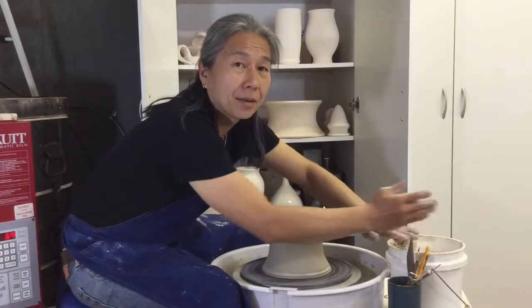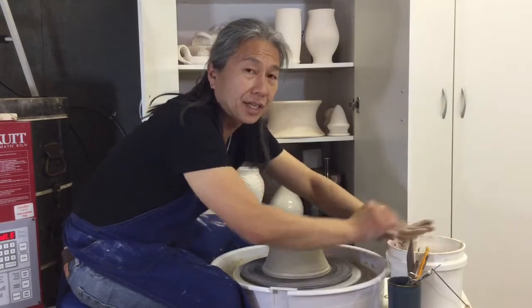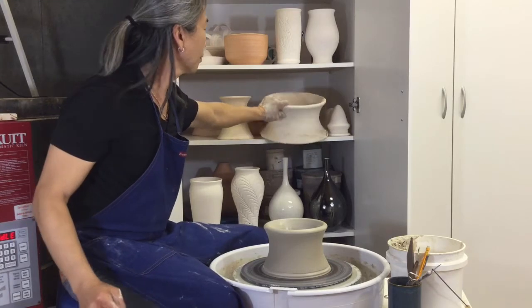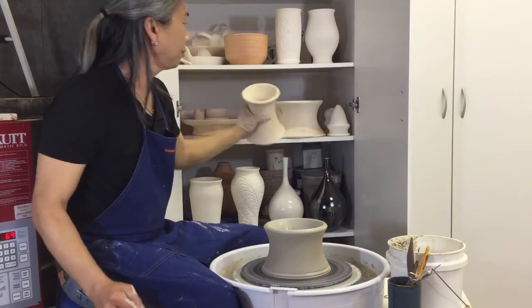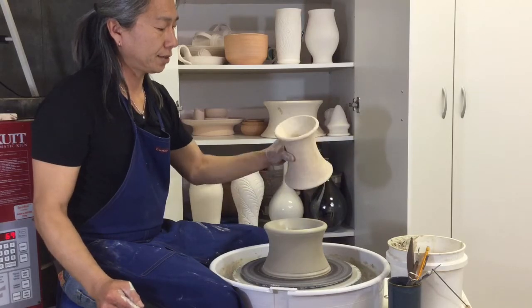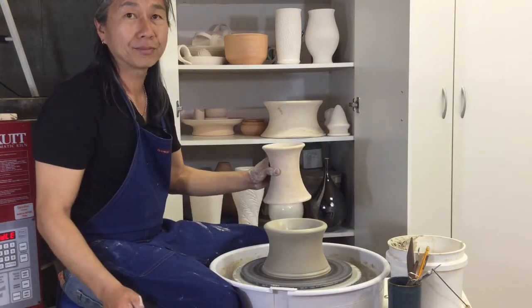If you make different size bottles, you're going to need different size chucks. So you have a large one here, a little smaller one right here, and it has two different sides. And then this is right in the middle. Thank you for watching.